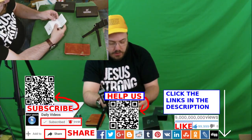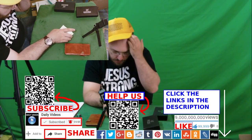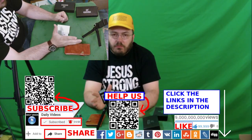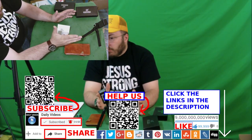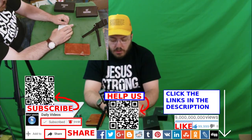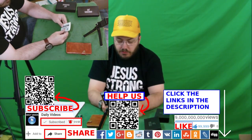Thanks so much for watching the video. Please like, comment, share, and subscribe. May Jesus bless you. Please click the links in the description, consider giving to our Patreon, and check out our profile on Steemit — that's S-T-E-E-M — a social networking site where we get paid every time someone watches and uploads a video.